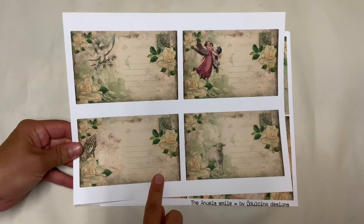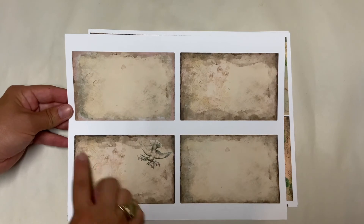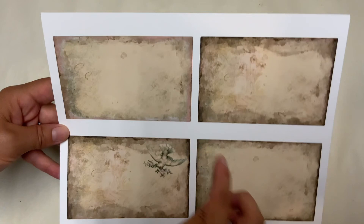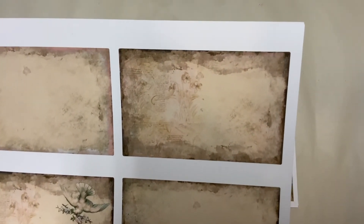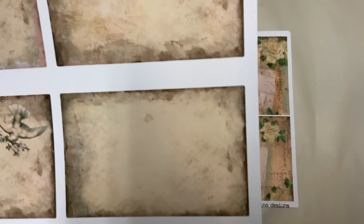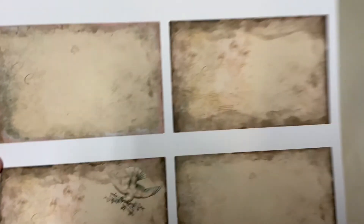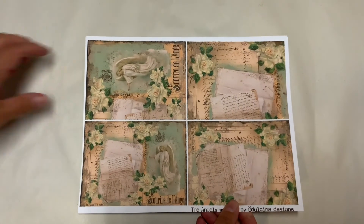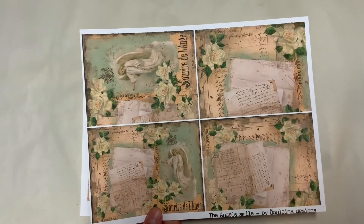It comes with four postcards where you have journaling space, and you have the back of your postcards that you can print, then cut to have the postcards. But you can also use those as just plain cards. Look at the details — you have one with the dove, one just plain, and one just plain with a little inch of pink. So these are the four postcards that come with it.